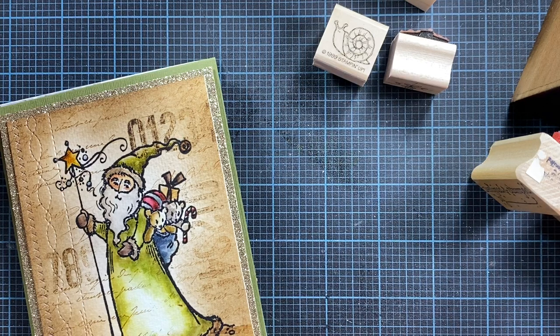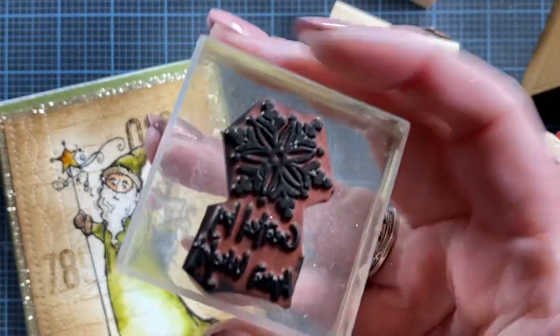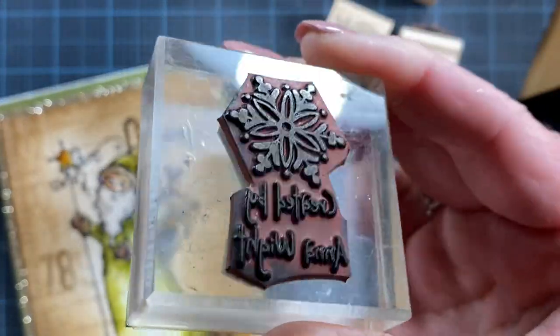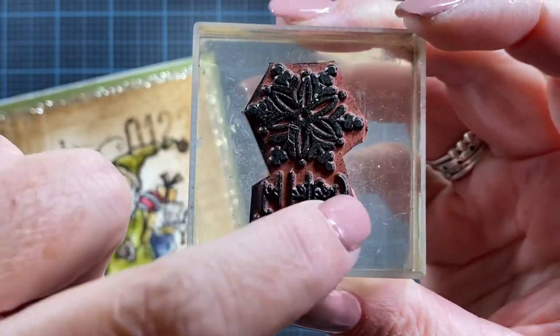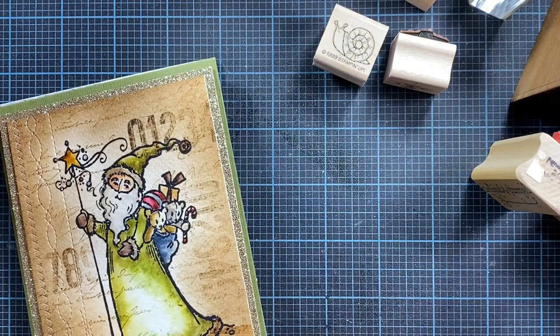Hey everyone, it's Anna. Thanks so much for visiting my channel. I've been asked quite a few times recently where I've purchased the stamp that I use on the back of my cards. Here's an example of one of them — a snowflake that says 'created by Anna White.' I thought I would do a quick video because there's not just one answer but several answers and several possibilities for you as well.